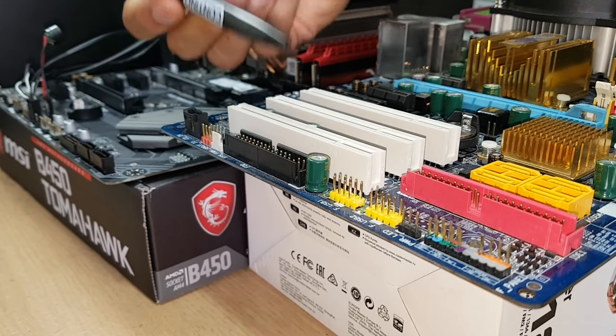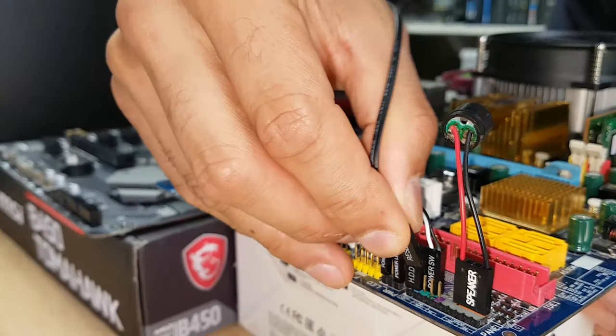Here's a treat for you: we have another board for comparison. This is an older board, and the reset switch last but not least goes here.